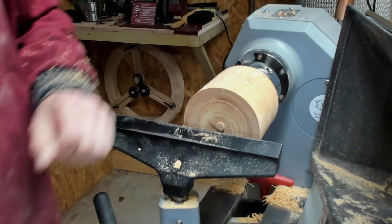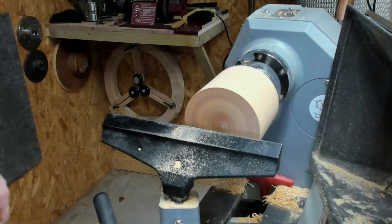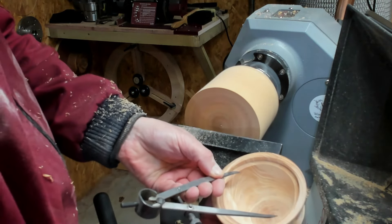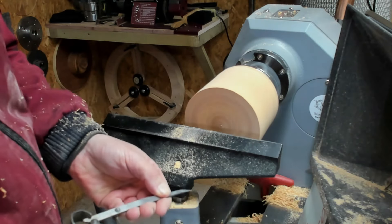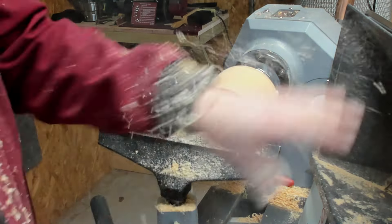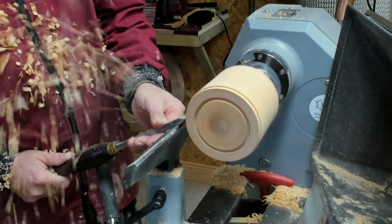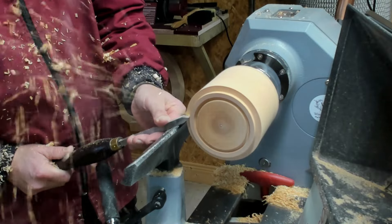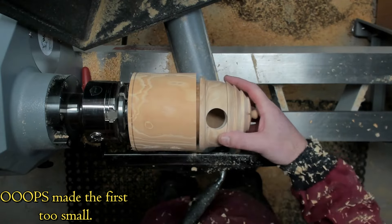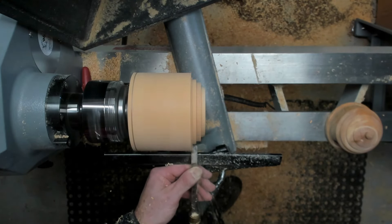So now the first job is I'm just going to face this off. Then I'm just going to mark for the tenon part that will fit up into the roof of our birdhouse, and I'm just going to make a start on that.